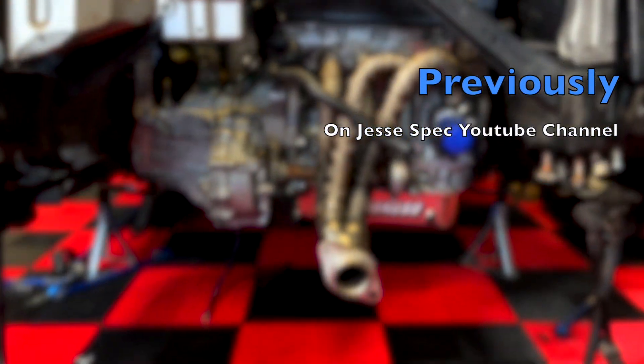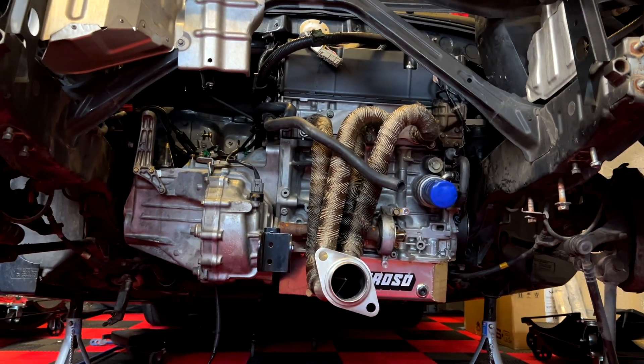Earlier this week on the JesseSpec YouTube channel, I installed the engine in the MR2. Now the next step is: does it run? Today we're going to find that out. In this video I'm going to be installing my brand new Link ECU, setting it up, and doing all the little procedures you need to do before starting an engine. So without further ado, let's start this!